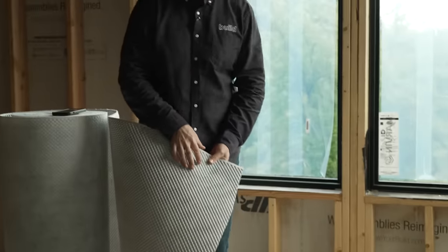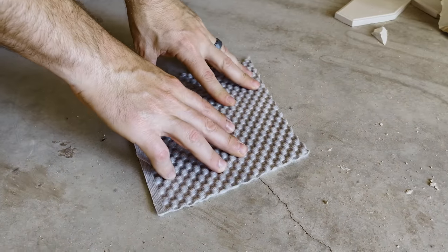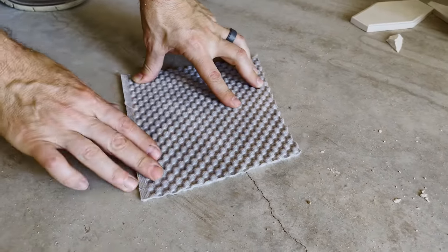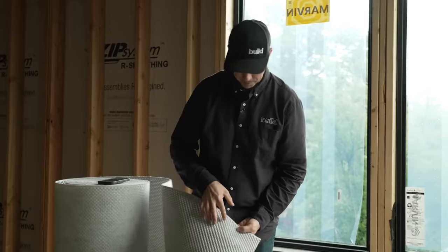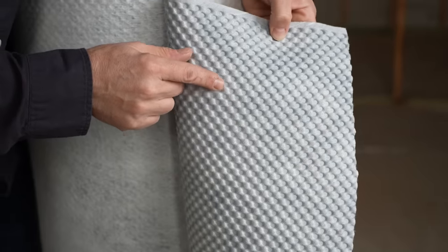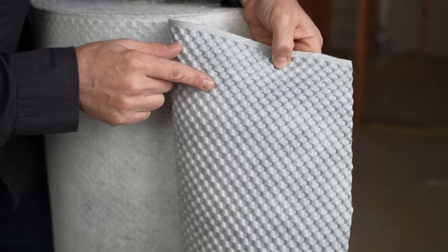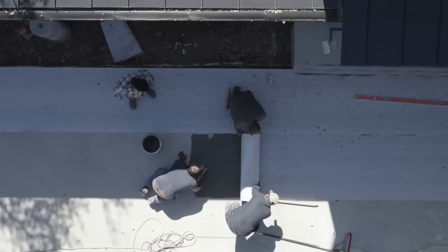This one is a new one from USG. They all look a little bit similar — they kind of look like a smashed egg crate material. You're going to see some kind of fleece backer on one side, and that's the side that's going to go down onto the concrete. And then the egg crate side is going to go up. What's going to happen is those cracks are going to hit the bottom of this and they're not going to migrate through. It's going to keep the integrity of your tile install.